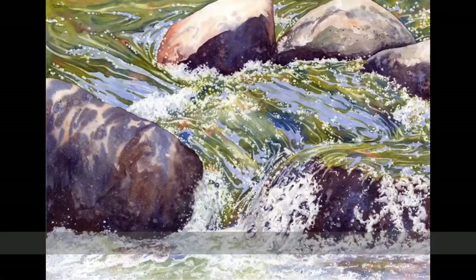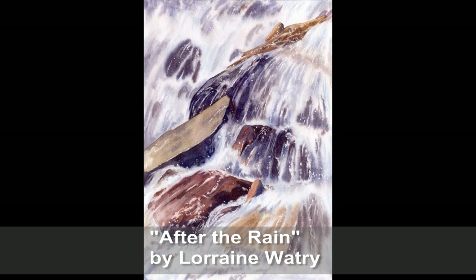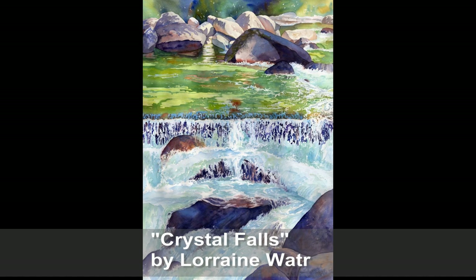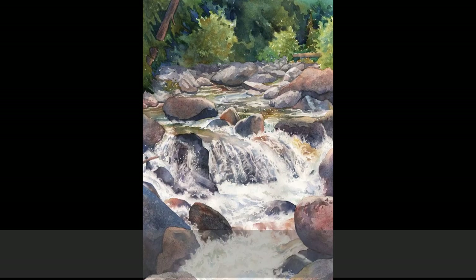Here are my paintings — this is the one I just completed. I hope you enjoyed it. Please let me know if you have a tip, trick, or technique you'd like to see in watercolor, and I will add that to my list. I'll see you next week!